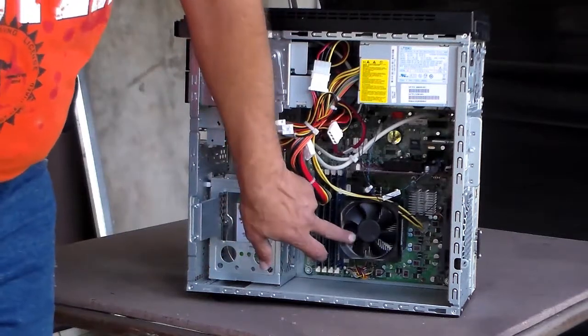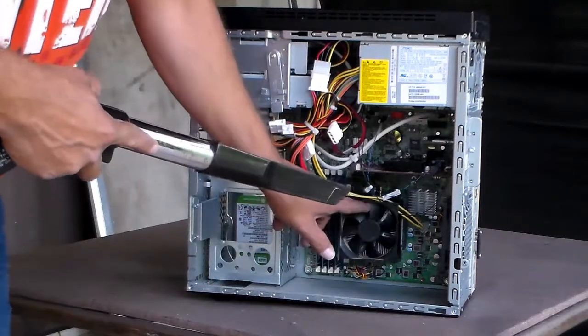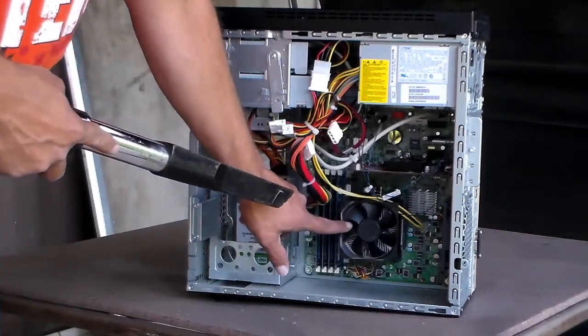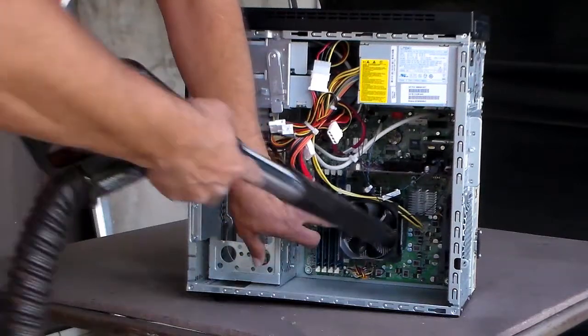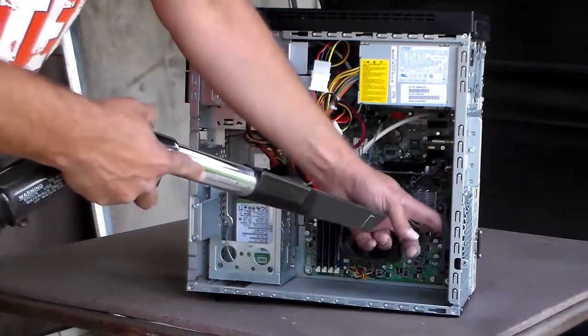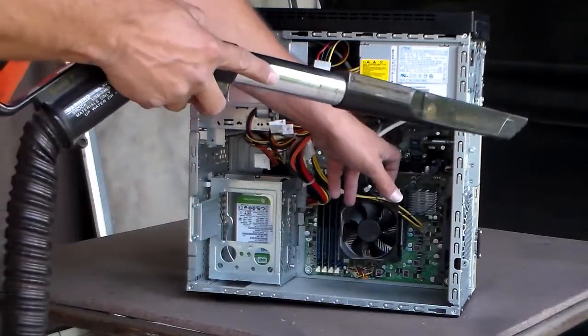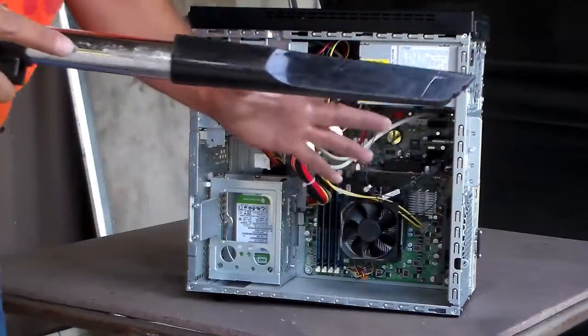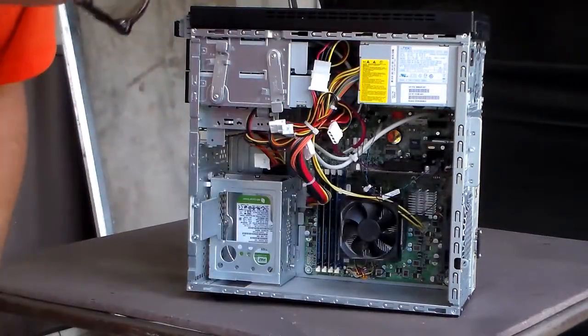The fans — when you're blowing these fans out right here, don't use this and blow it and let them spin real fast. You can tear your fans up. What you want to do is kind of put your finger right in here and just start blowing it real good. This fan back here, do the same. If your video card has one, put your finger over it and then start blowing it. That's how you do it — you don't want to tear your fans up.